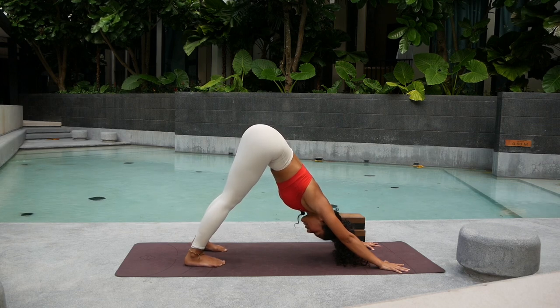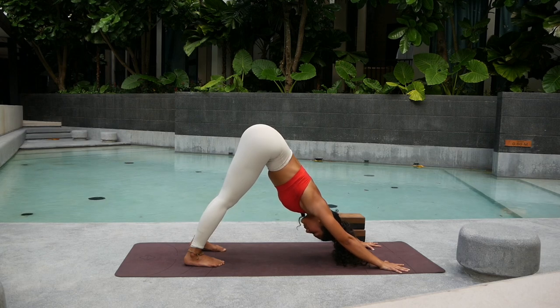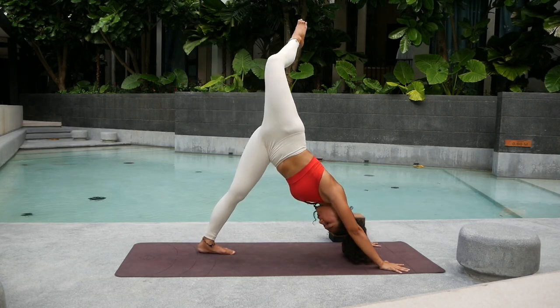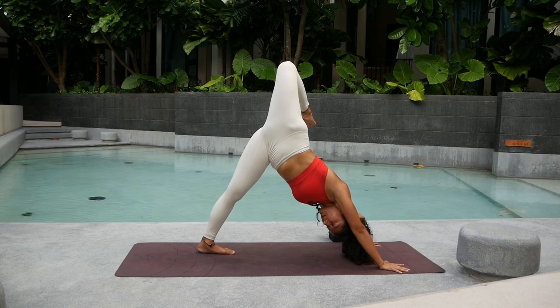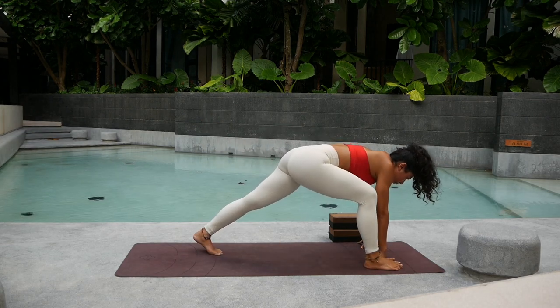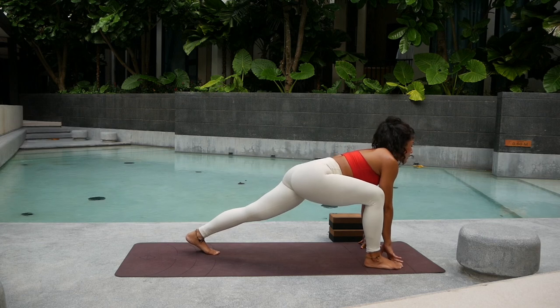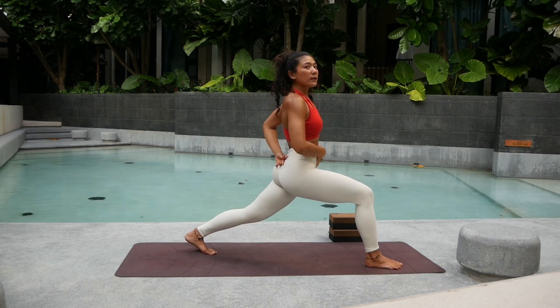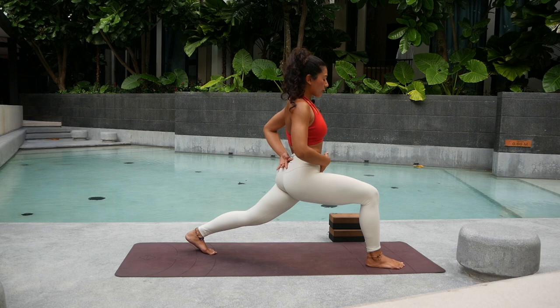Press those heels down — 1, 2, push push push, relax your shoulders — 3, up — 4. Keep the breath really flowing and 5. Inhale, look forward, lift the right leg up into the sky. This time bend the knee, open up into the hips, squeeze into the right glutes. On the exhale, step the right foot outside the right hand — come up on a very wide stance, tuck your toes. Come all the way up into crescent pose. Take a deep big breath in. Tuck your tailbone — this will help you open up the hip flexor.